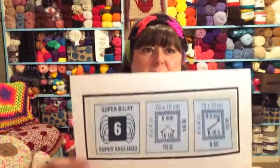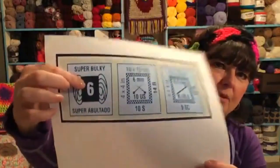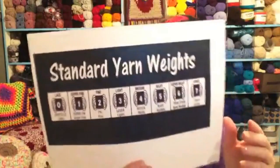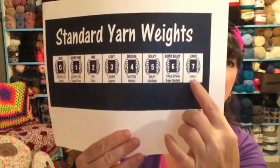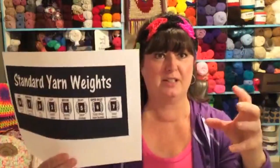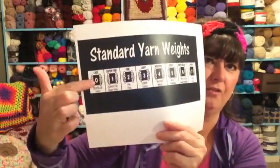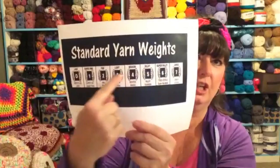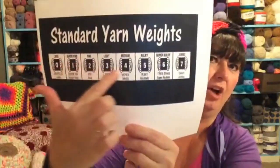Today we're going to go a little further in our discussion of how to read a yarn label. These are the three symbols we're going to talk about today. This first symbol is your yarn weight, and you should find that on most yarns, whether hand-dyed or manufactured. I'm going to show you the standard weights chart. It goes from number seven — a new classification for the jumbo yarns — all the way down to zero for lace. It used to only go up to super bulky, but now it goes up to seven jumbo.